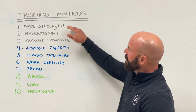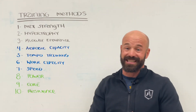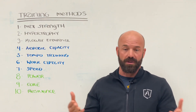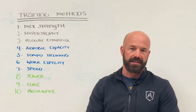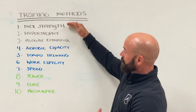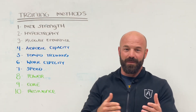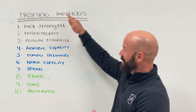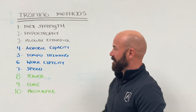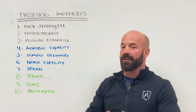So that's an overview of the 10 different training methods that we have. We follow a specific protocol for designing each of these, and typically these are going to be training circuits that come together and build a training session. It could all be maximal strength, or it can be maximal strength, hypertrophy, and muscular endurance training different parts of the body, or you may see a hybrid session where you do max strength on the front side, then some work capacity, and finish with core and resilience. These are simply building blocks that we can put together in different ways to create very different training sessions.